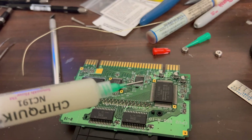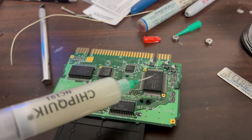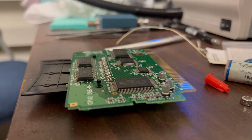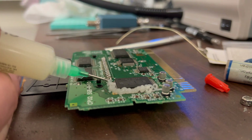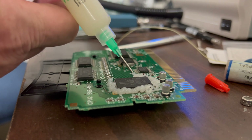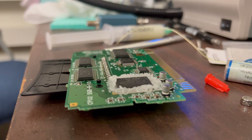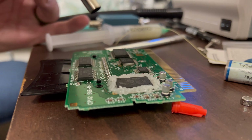I'm using some Chip Quick flux and I'm going to put it all around the DMG-01 CPU. Basically it's a DMG-01 CPU, and then we're going to use the hot air gun to get it off. Let's go ahead and squirt a boatload of this on there. I don't know how long this is going to take, but let's get to it and see what happens.